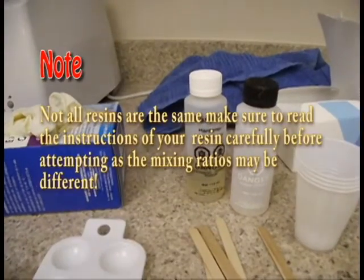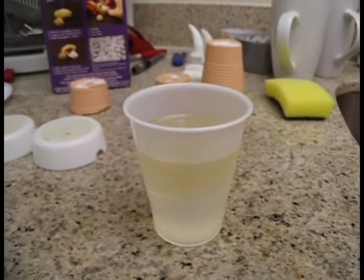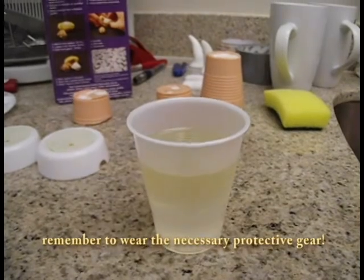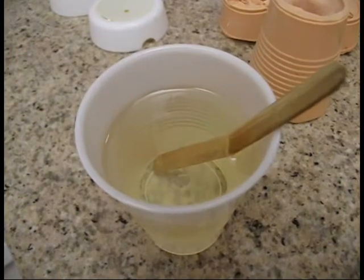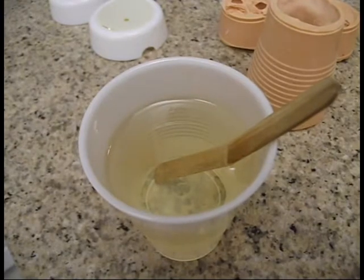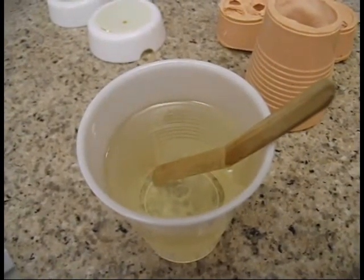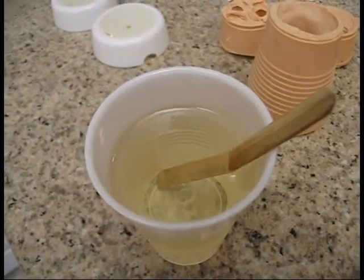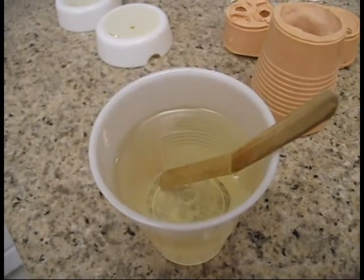You'll need to measure equal parts of your hardener and your resin. After you have measured out equal parts, you're going to want to put them into one single container to stir. Patience is a virtue — that is very important, especially with resin casting. If you become impatient and stir it too quickly, you'll end up with millions of microscopic problems. So stir this very, very slowly and carefully.